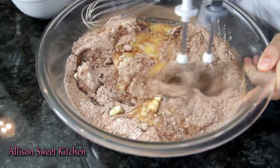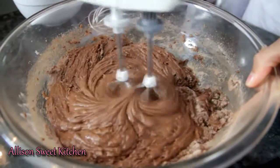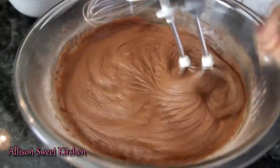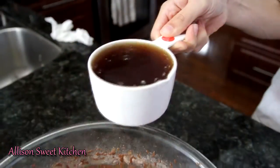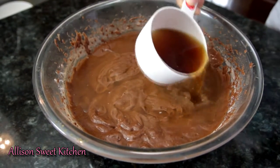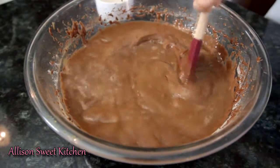I'm using a hand mixer to combine all the ingredients. Make sure not to overbeat your batter. I also forgot to mention at the beginning of the video — you will need a cup of hot brewed coffee, any coffee of your choice. I'm using vanilla flavored coffee. Make sure your coffee is hot, then mix it into your batter until it's well combined. Your batter is going to be very thin, so don't be scared.